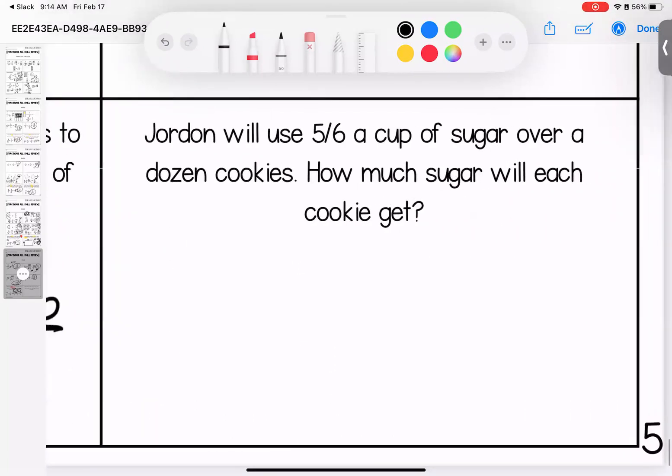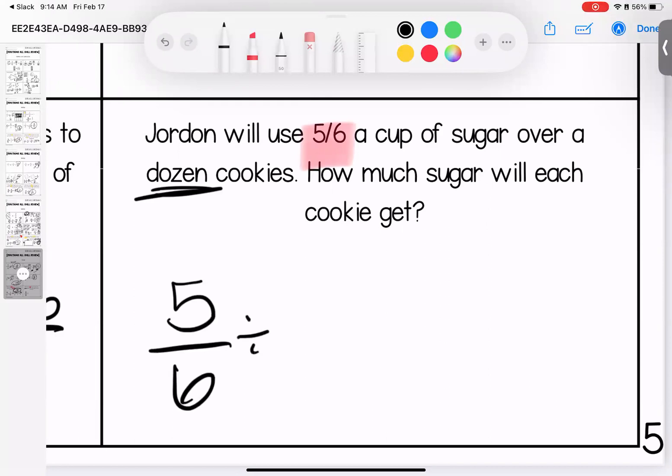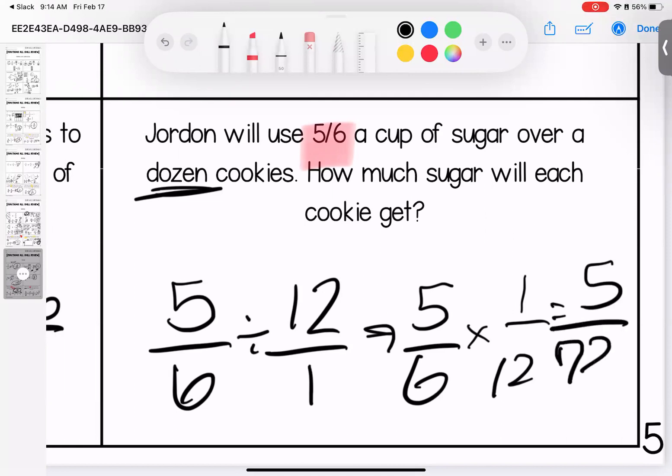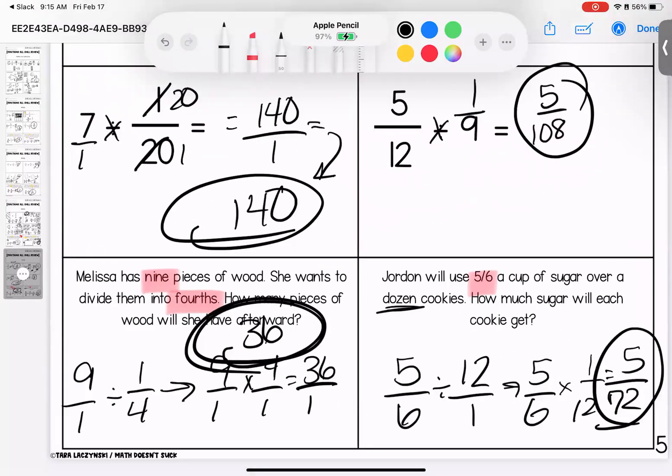Last one: Jordan will use five sixths of a cup of sugar over a dozen cookies. How much sugar will each cookie get? Dozen is the key word — five sixths divided by twelve. Keep, change, flip — I end up with five over seventy-two. Five does not divide into seventy-two, so this is as low as you can go. Any questions on these — bring them with you to class.